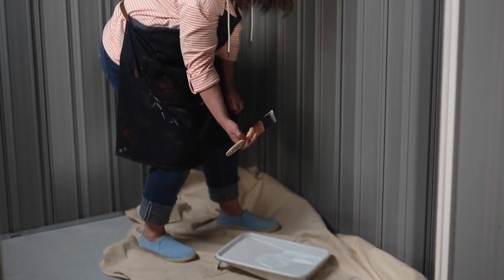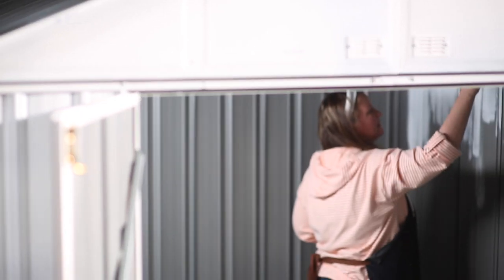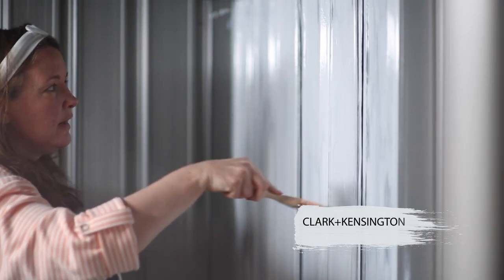For the inside, I'm going to use a brush and a roller because I don't have room to spray. This shed is so dark that this lighter color will make it seem so much bigger.